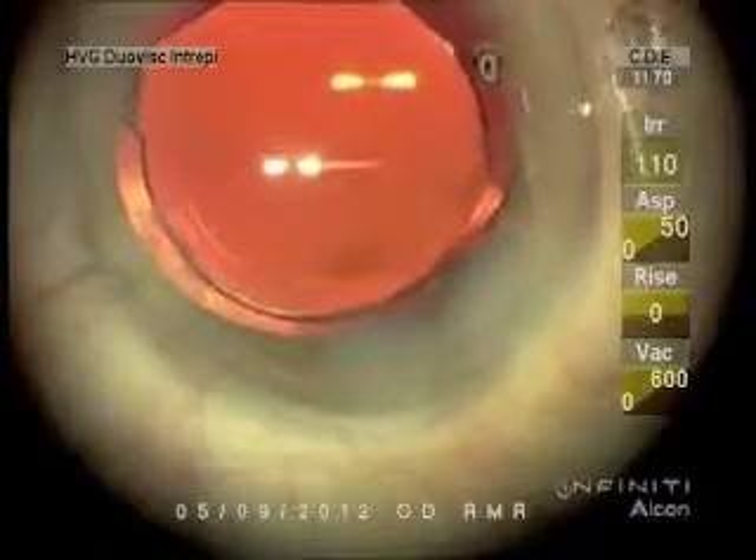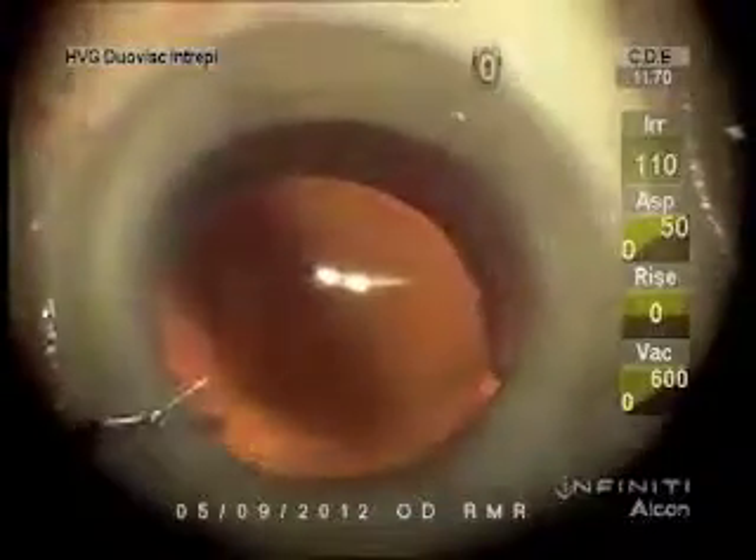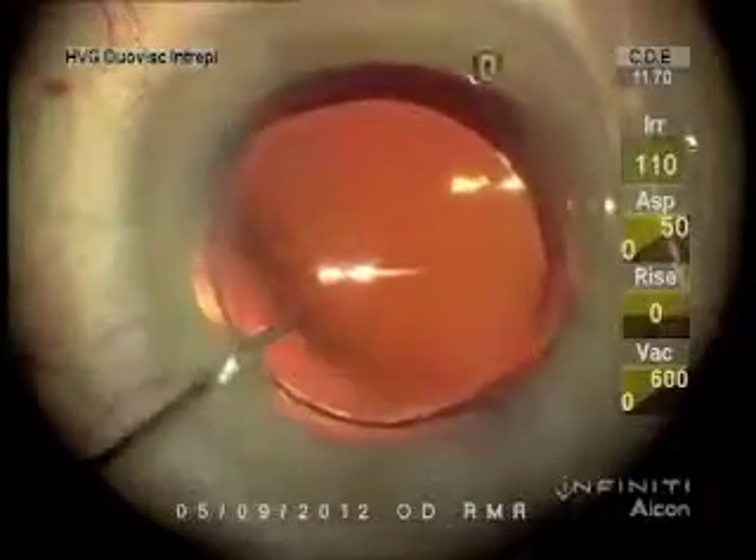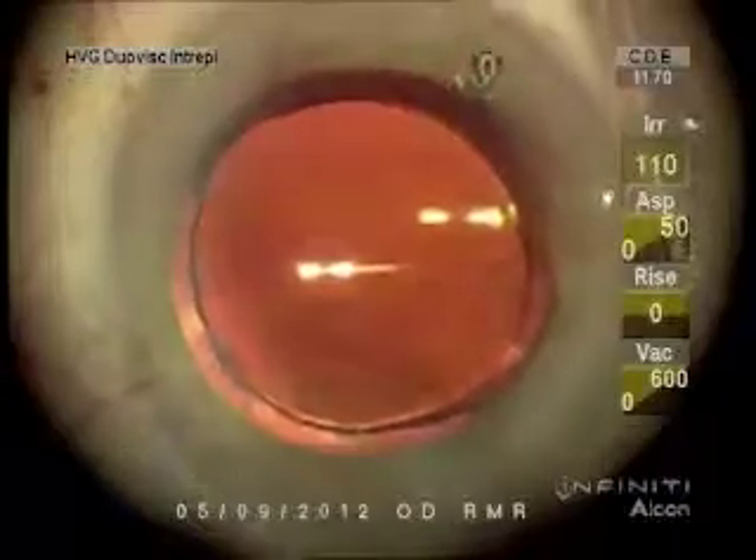Once I know I have sealed incisions, now I'm going to put the vancomycin — one milligram in 0.1 ml concentration — under the lens. I hope it will stay in the chamber longer than I expect it will.